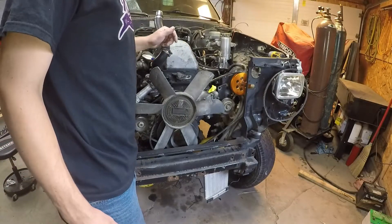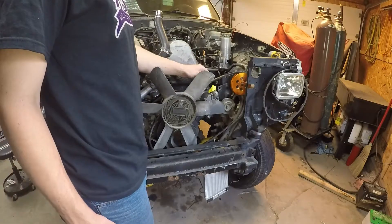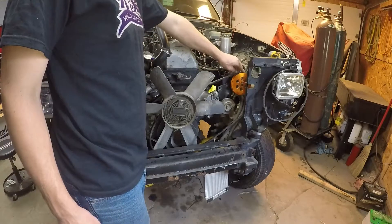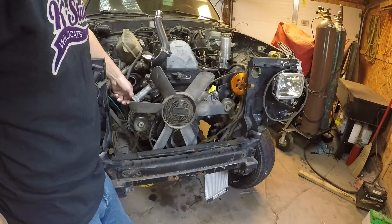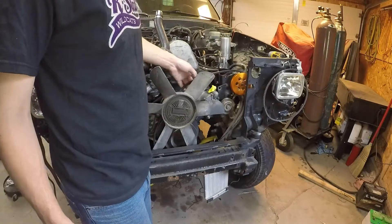The way we have this set up now is the smaller belt is actually a little bit tighter, so that if you would only have your longer belt installed over the power steering pump and you would tension the alternator tensioner, your power steering belt would still be a little slack.